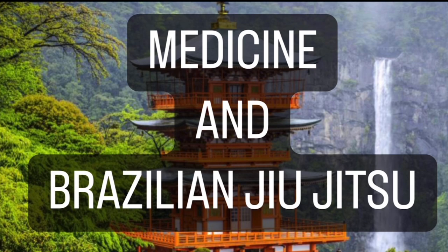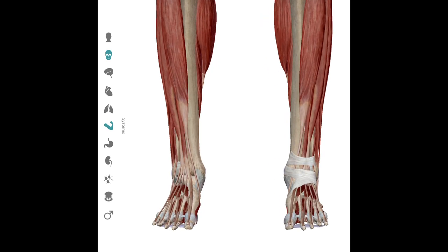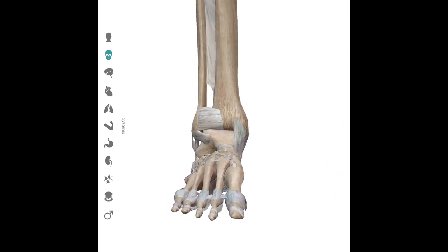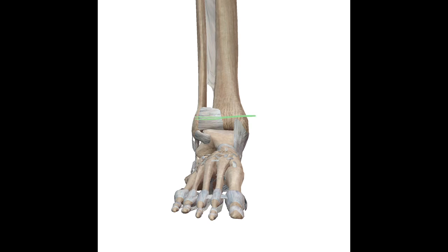Let's take a look at the relevant anatomy for the ankle. The first structure we see is the skin. Underneath the skin, we have several layers of muscle, and then we have the bony anatomy of the ankle. The ankle joint is a relatively stable joint, made up of three bones: the tibia (or leg bone), the fibula (the outside leg bone), and the talus. It is stable because it has a roof (primarily the tibia), a medial wall (the tibia), a lateral wall (the fibula), and a floor (the talus).